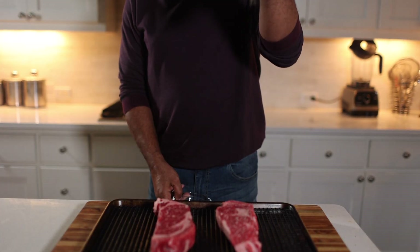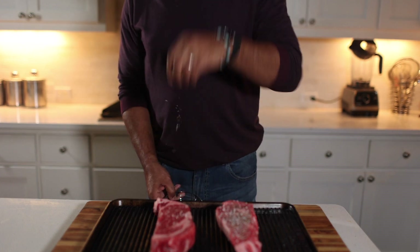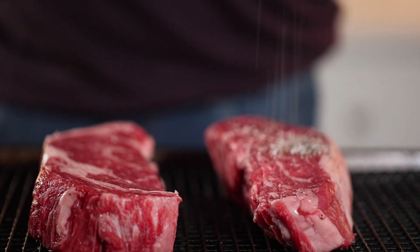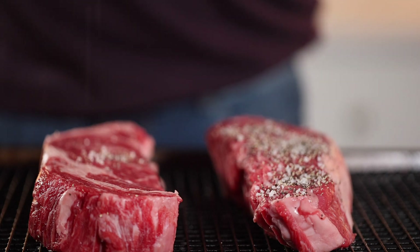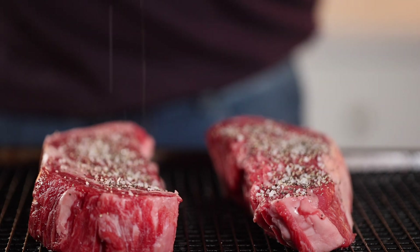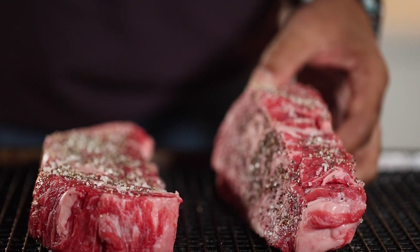I season simply with salt and pepper. You might see my hands up high — that's because it's a lot easier to get that seasoning on the steak very evenly the higher up you salt from. I like the salt and pepper on all sides of the steak, rubbing it in really well.